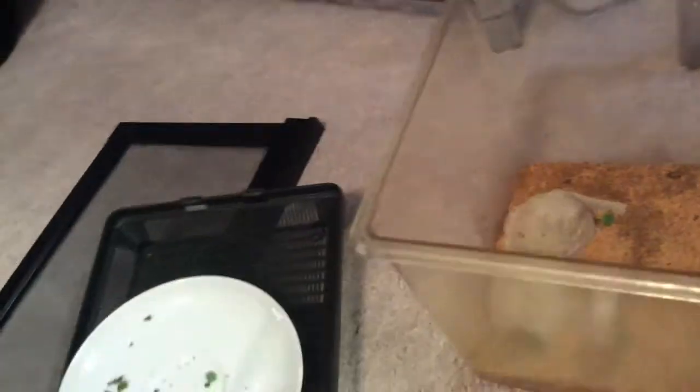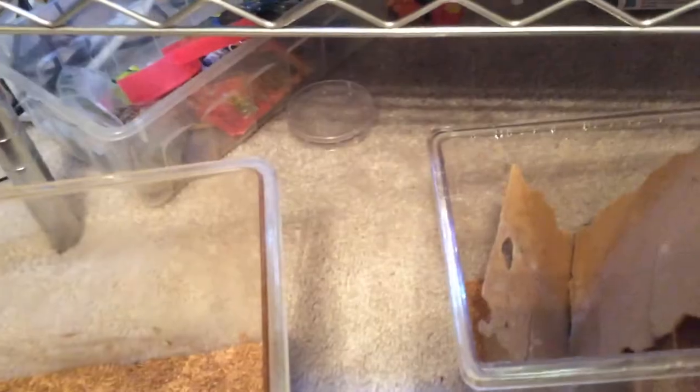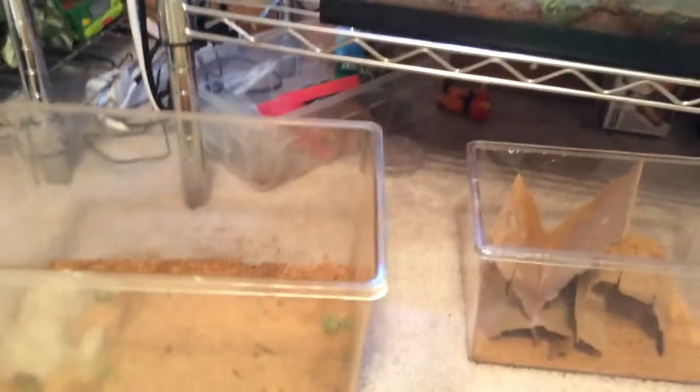It did not go very well. You don't really need to feed the adults as much as the mealworms. That's pretty much it for darkling beetles. Thank you, goodbye.